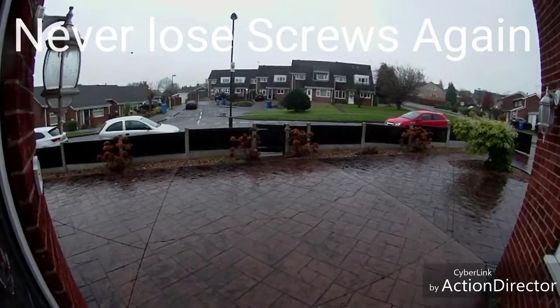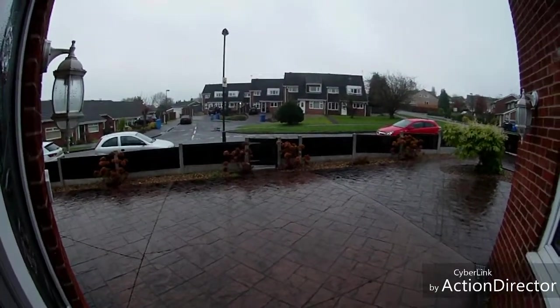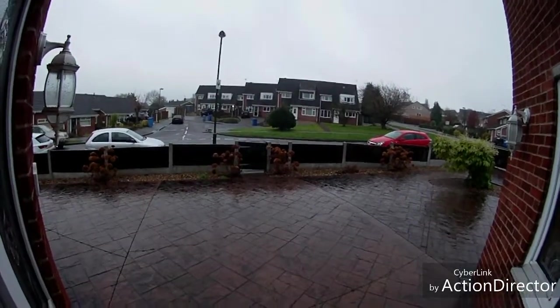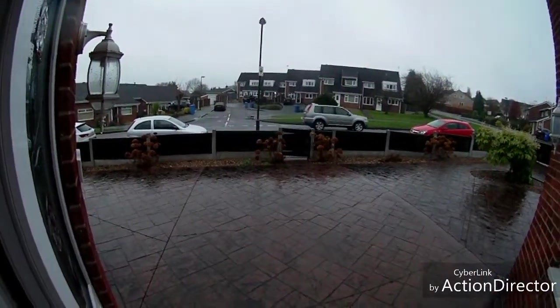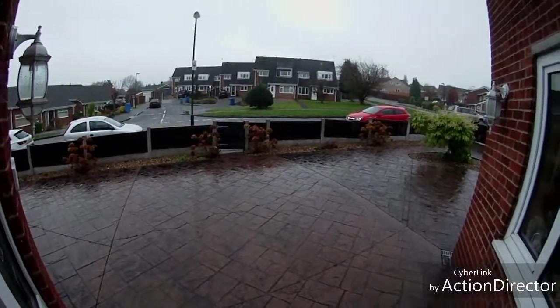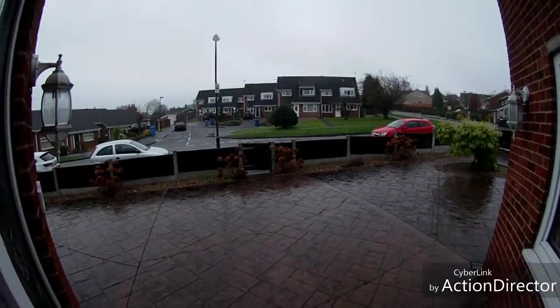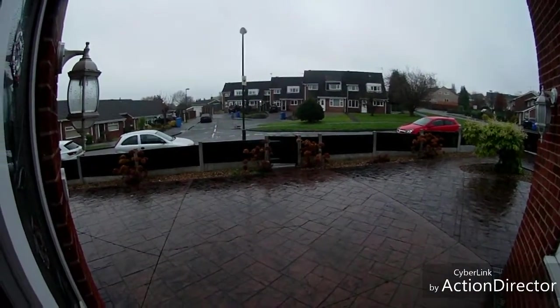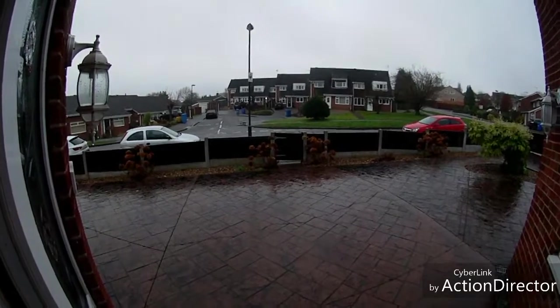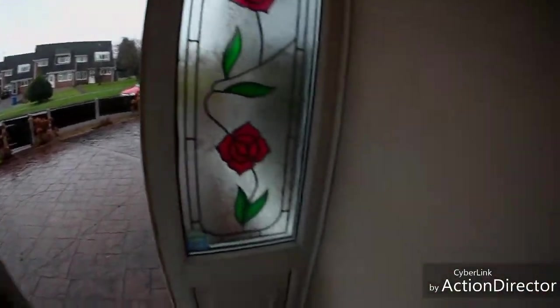Hi guys, this is Gadget Man 404 and today I'm doing a review on some wearable tech that could actually help you guys out. I just want to show you outside — it's too windy and it's raining, slowing down to more of a drizzle now, but it has been quite heavy and it's going to be here until at least 11 o'clock tonight. So I'll show you the wearable tech I'm talking about.